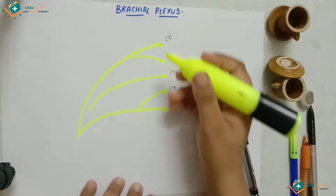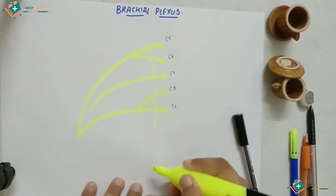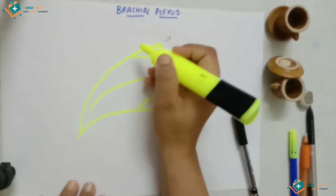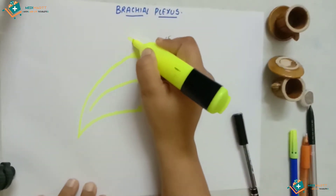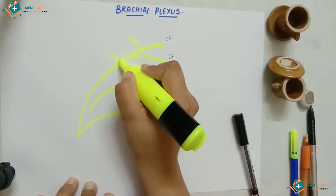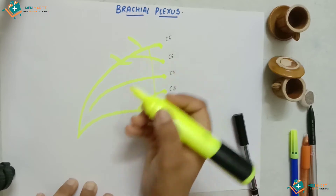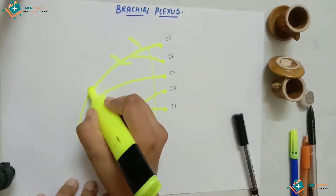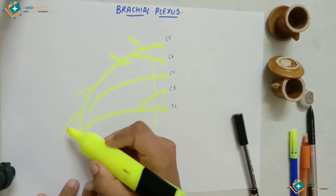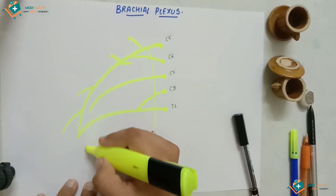Now we have branches — there are 11 branches in total. First, the long thoracic nerve comes out like this. Then the first branch is here, a little thin, then another branch here, another one in a somewhat upward direction, then the next branch here, and the last one here. On this side we have one, two, three, four — five branches.